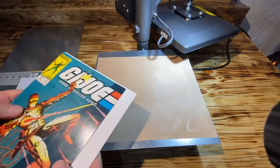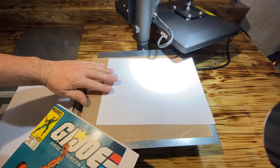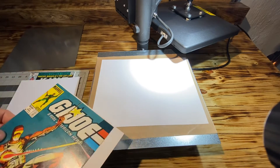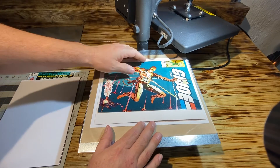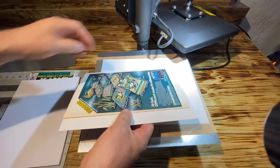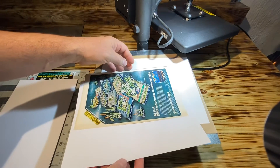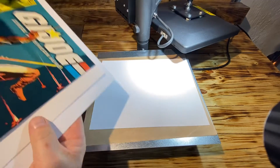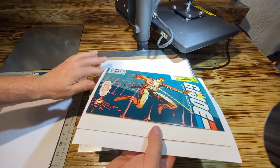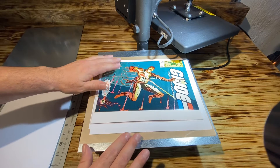Then what I'll do is I use heavy duty copy paper — I put that over the nonstick Teflon sheets. And then I'll also take another sheet and put it behind the cover, between the last page.